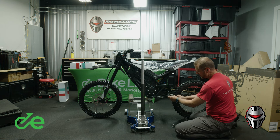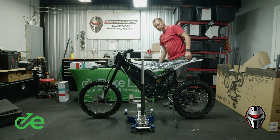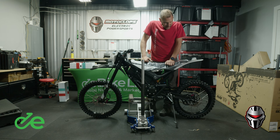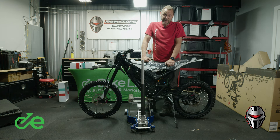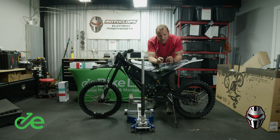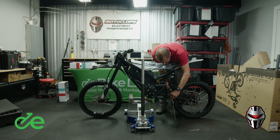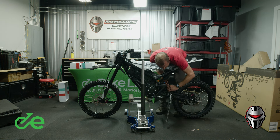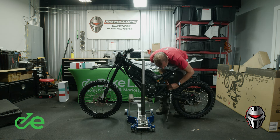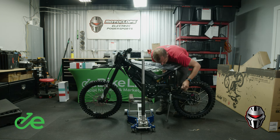Now let's get the spring on. We use what is called a spring tool — it's shaped like a T with a hook on it. There are a lot of creative ways to get the spring on, but we're going to use our spring tool. Reach through and use all the strength you can muster to get it up onto there, and now it's on.